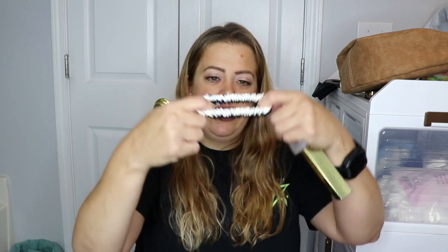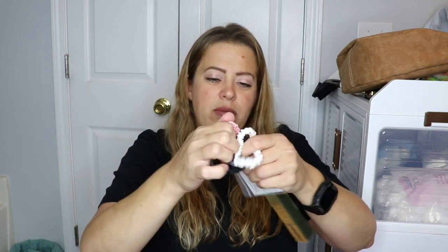The next item is from Slip. These things are freaking expensive. I don't even know why I chose this, or maybe there wasn't a better choice. But they're supposed to be really good — like, not grabbing your hair and things like that. They'll definitely get used.